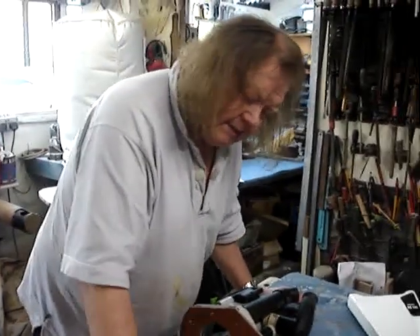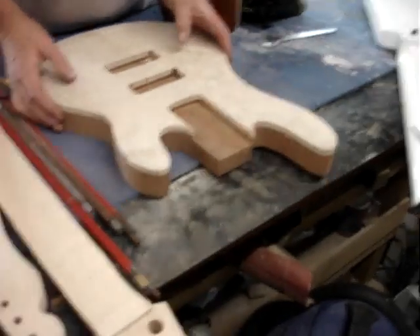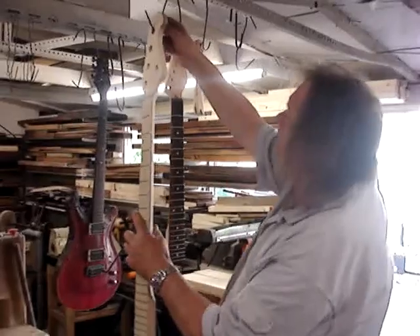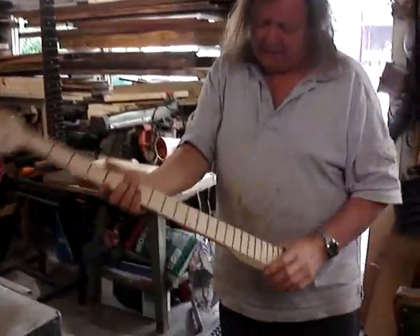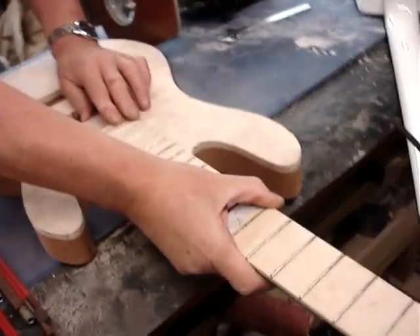Now then, this is for a customer — I can't remember his name — it's going to be a five-string bass, 24 frets. There's the neck. I've shaped it, not fully finished, but there is the shape. It's got a W in pearl, and you never know, there's always a chance it could fit.